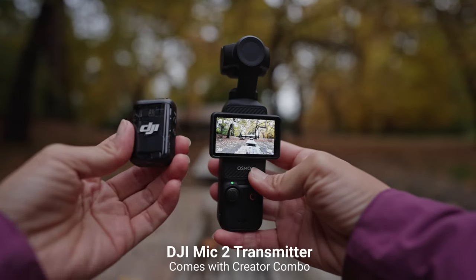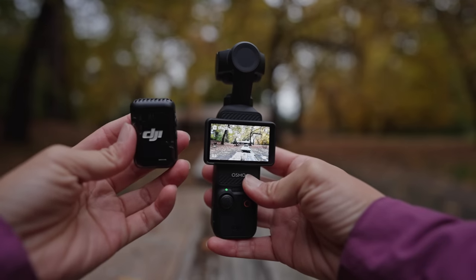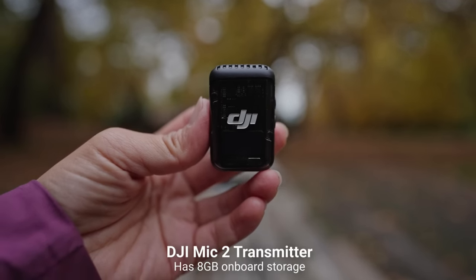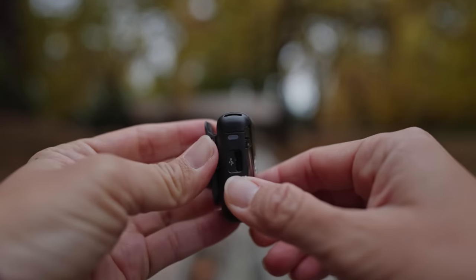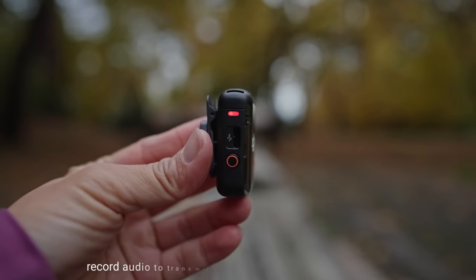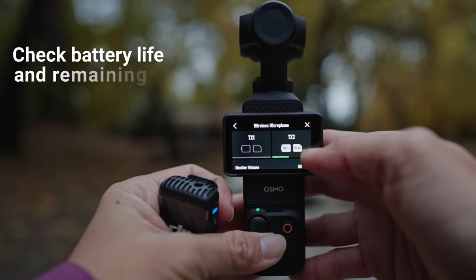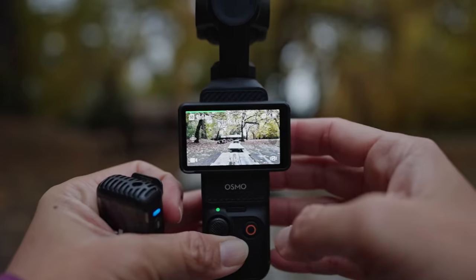The next few tricks involve the DJI Mic 2 transmitter, which is currently only available through the Creator Combo. This transmitter has some impressive features beyond just transmitting audio. First, you can use it as an external recorder — it has 8GB of internal storage, about 14 to 15 hours of recording. To enable it, turn on the microphone, press the red record button on the side, and once the red light is on, it's recording audio directly to the transmitter — even if you're not recording on the Pocket 3. To offload audio, connect the transmitter to a computer via USB-C. To check battery life or recording space, connect it to the camera, swipe down, go to the gear icon, and select wireless microphone.